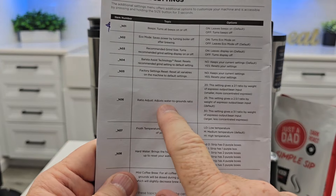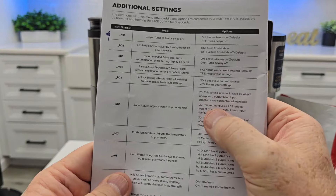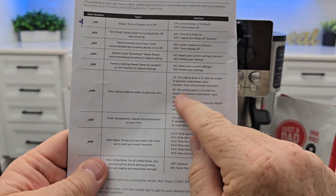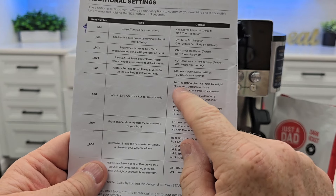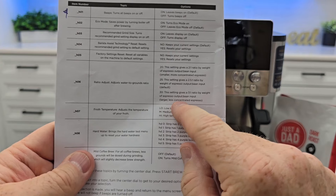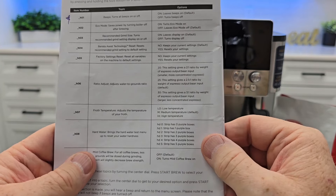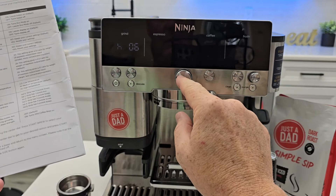H6 is ratio adjustment — it adjusts the water-to-grounds ratio. The default is 25, which gives a 2.5-to-1 ratio by weight of espresso output to input. You could go to a 2-to-1 for more concentrated espresso or 3-to-1 for less concentrated. I wouldn't mess with that one — 25 is just right for me.